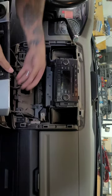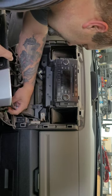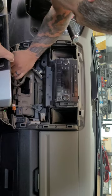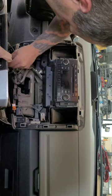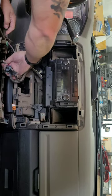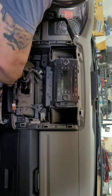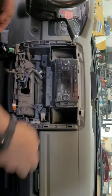We've started disconnecting all the connectors — they're all fairly easy to come out, they just have little push tabs on them. And there's our radio.